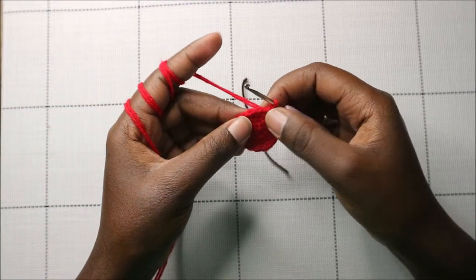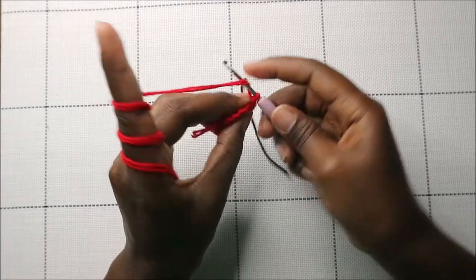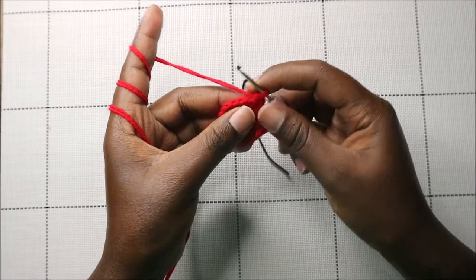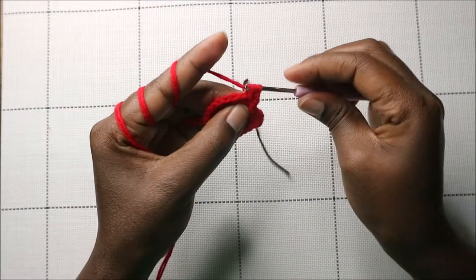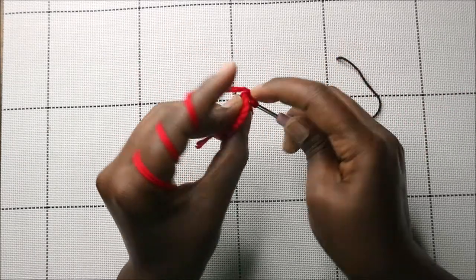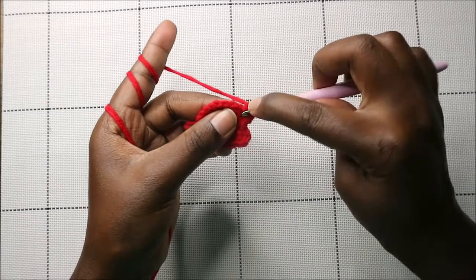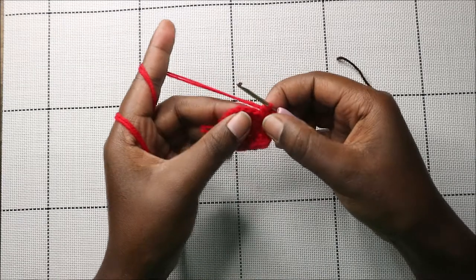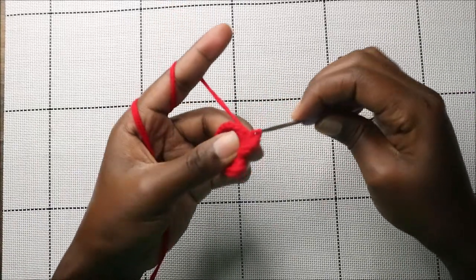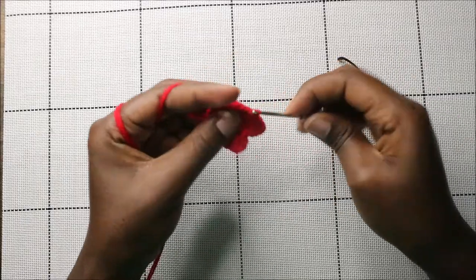After the slip stitches, in the next stitch do a single crochet, then half double crochet in the same stitch, then double crochet in the same stitch, then another half double crochet in the same stitch, and then a single crochet in the same stitch — that forms the next star point. Then slip stitch in the next three stitches.